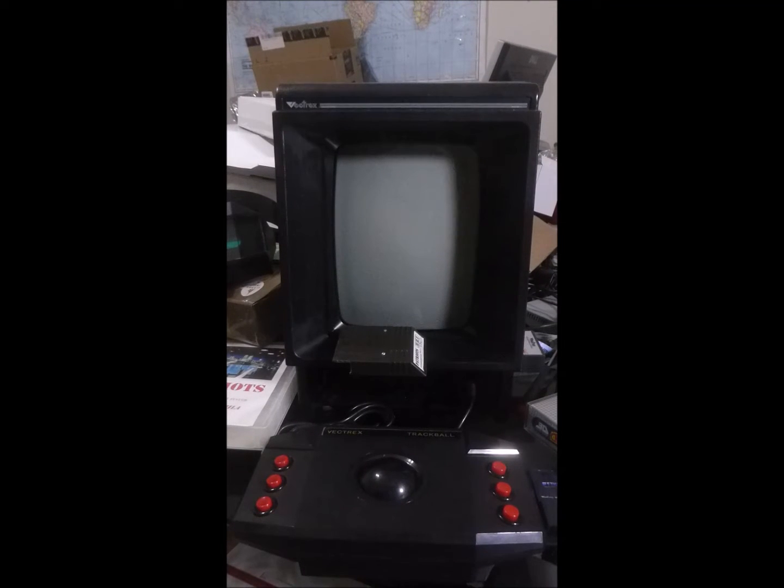Hello Vectrex fans, Vectrex are here giving you another quick Vectrex demo video. Today's demo: the Vectrex trackball.